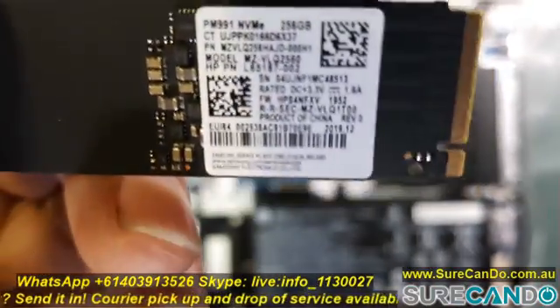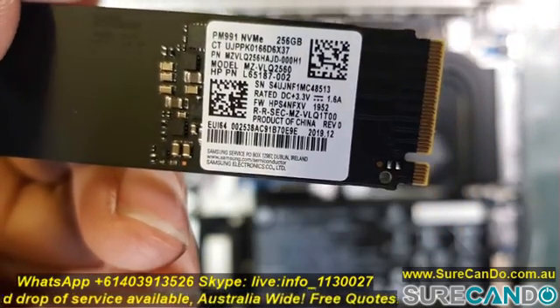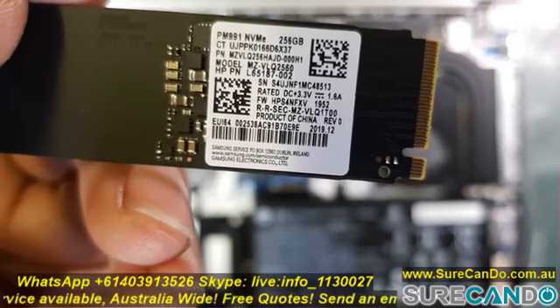Here is the current SSD — a 256GB NVMe. The back cover comes off very easily; just a few screws all around and use a plastic tool to pry it open.